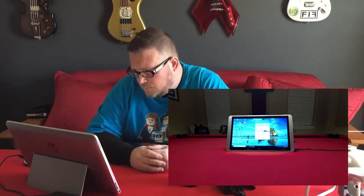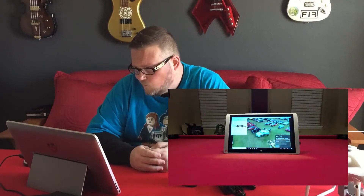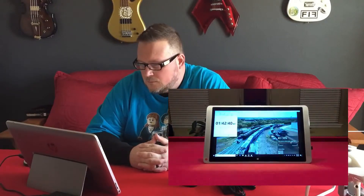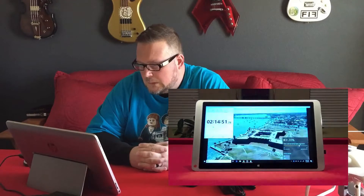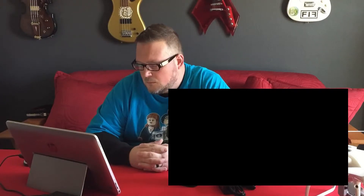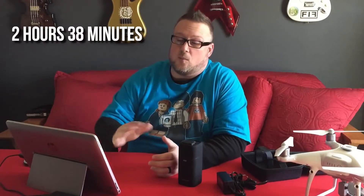For a control test, I took the laptop unplugged while it was fully charged and waited for the battery to drain. It took 2 hours and 38 minutes for it to drain all by itself.